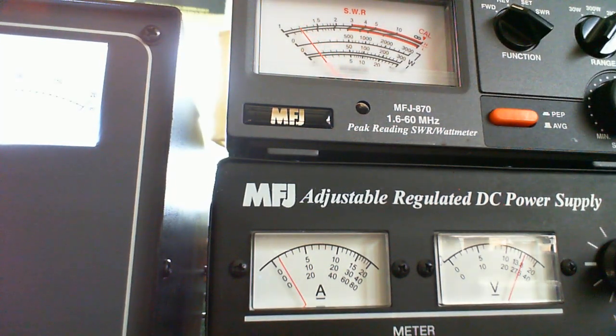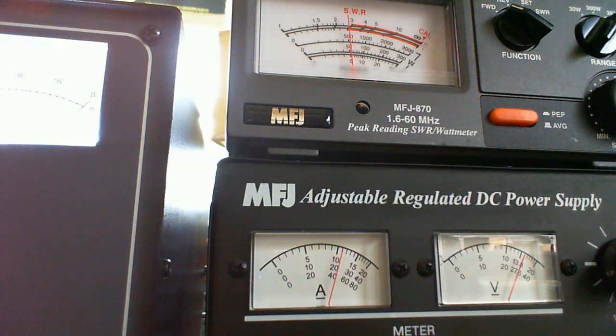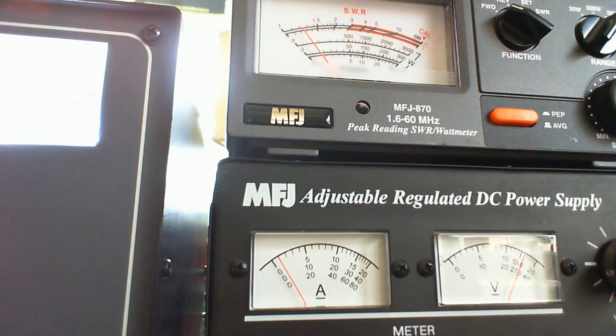Now I'm going to set it to 65 watts. Driving the amp with 65 watts, we're over 500 and up to about 600 watts. Going up to 85 watts — we're still at about 600. We've probably topped it out at 600 watts.